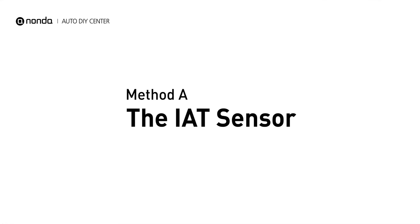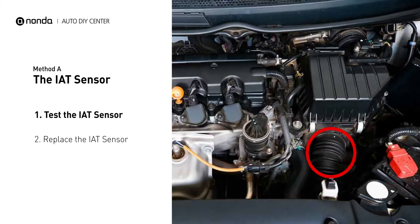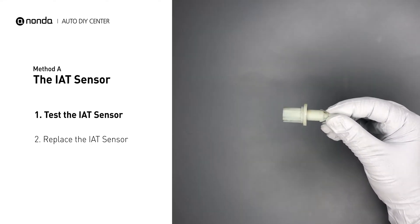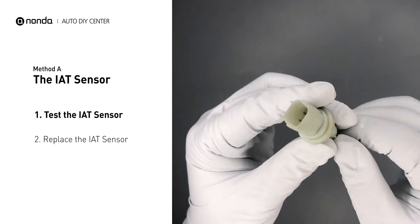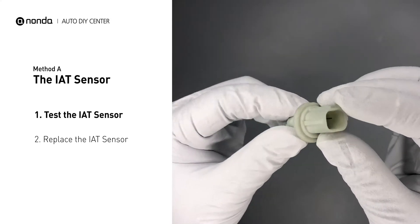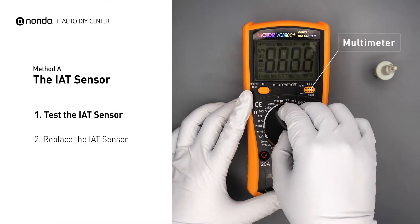Method A: the IAT sensor. The IAT sensor could be on the throttle body attached right to the intake manifold. First, carefully remove the IAT sensor from the vehicle. Visually inspect the sensor to make sure it hasn't been contaminated by a leak from another engine component. Use a multimeter to perform a test on the IAT sensor.